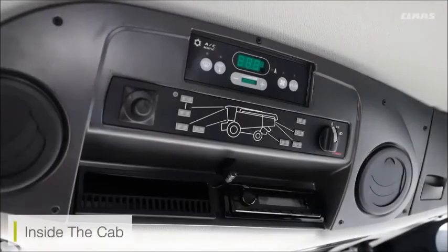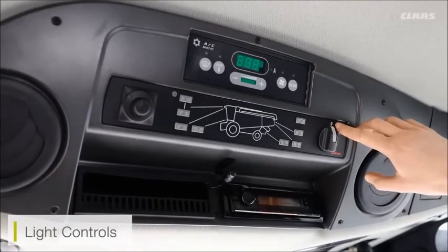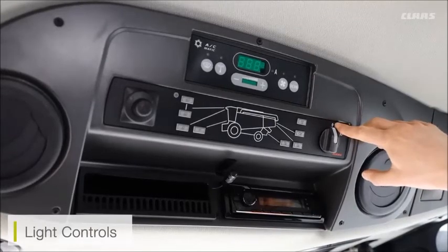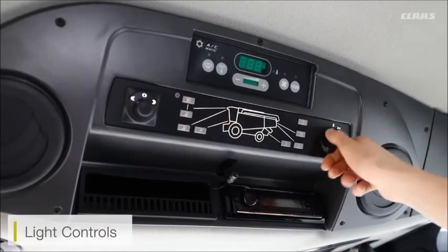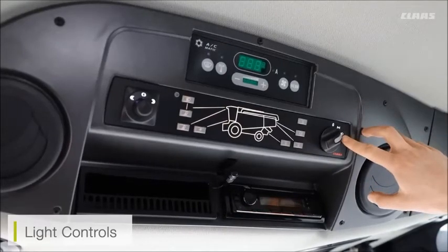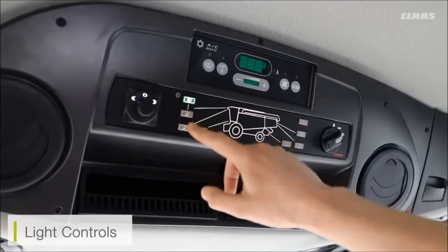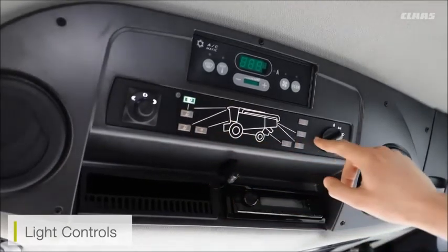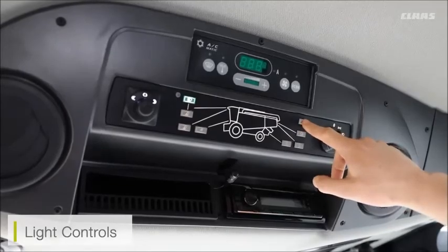At the top of the cab we can see our controls for lighting options and air conditioning. For lighting, our current value is set to zero which means lights are off. One click activates our side lights, and a second click activates our working lights. With this mode enabled I can then go through and select individual lights I want to turn on or off, and I can also turn my round lights or beacons on from this button.